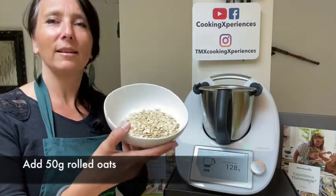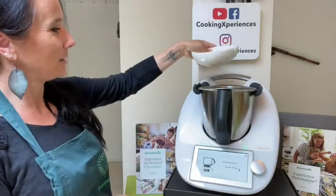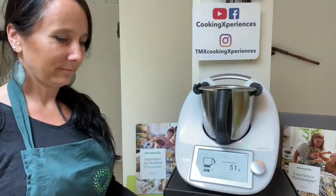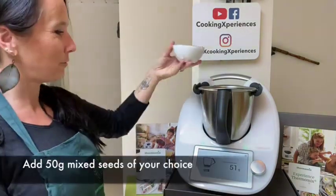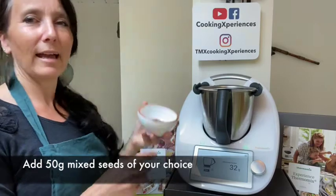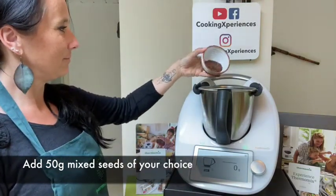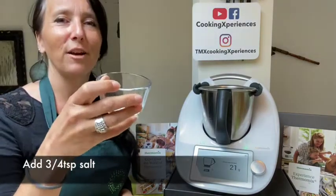I add my rolled oats, 50 grams. Then my seeds — my chia first, and my flax. And now I just have to add my salt.